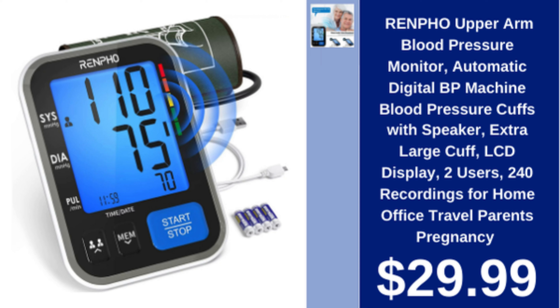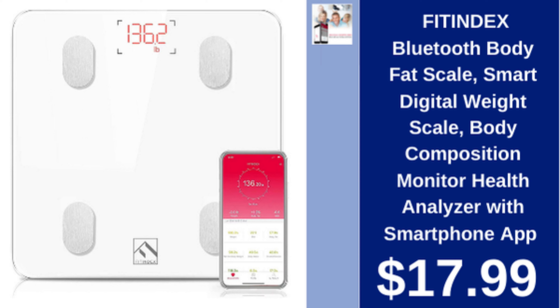Renpho upper arm blood pressure monitor, automatic digital with speaker, extra large cuff, LCD display, 240 recordings, $29.99. Fit Index Bluetooth body fat scale, smart digital weight scale, body composition monitor with smartphone app, $17.99.